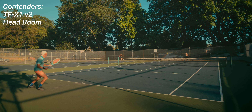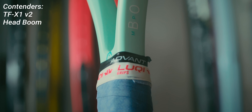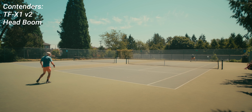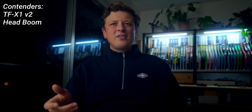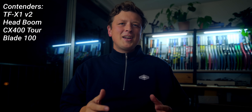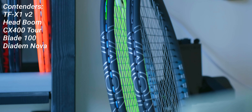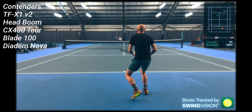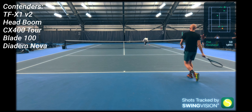The Booms were also updated, with both flagship MP and Pro models addressing the inconsistent string bed issues they suffered in their first generation. We also saw a more forgiving version of player rackets released in the Dunlop CX400 Tour and the Blade 100. And finally, we saw Diadem refresh their Nova series, causing the sensational Marky Mark and the Sansate to switch to the Tour version for a total of 5 seconds.